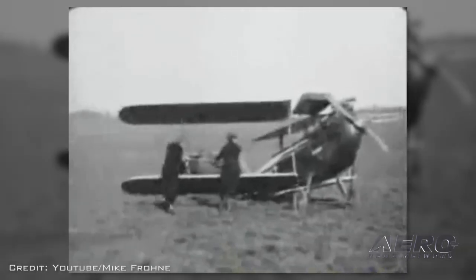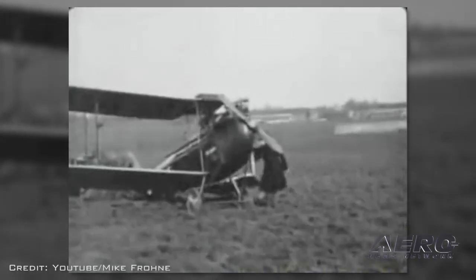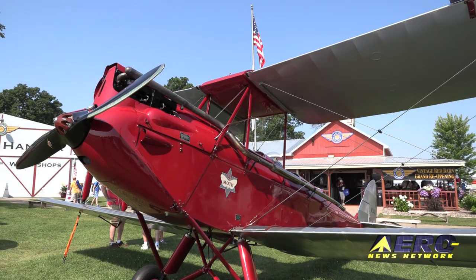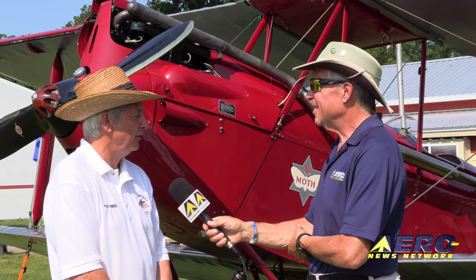You take it out of your garage with the wings folded, tow it to the airport, extend the wings and go flying — so they tried to market it so you could save on hangar rent. Well, Michael, it's been great talking with you. Thanks for sharing some of your airplane with us. Thank you for letting me share it.